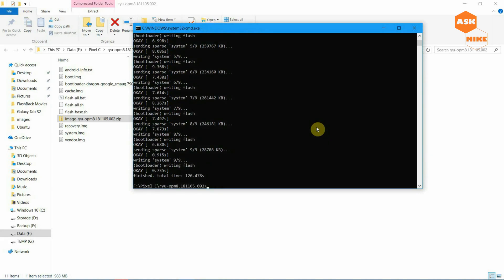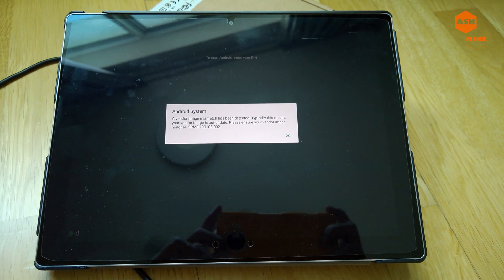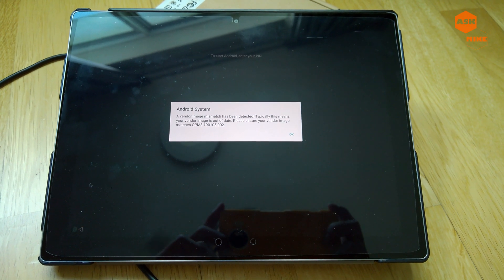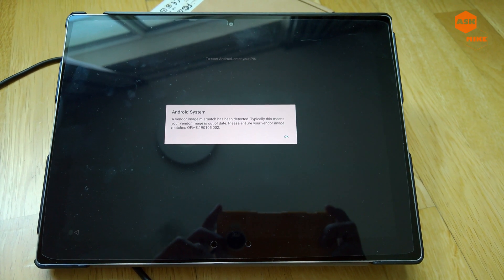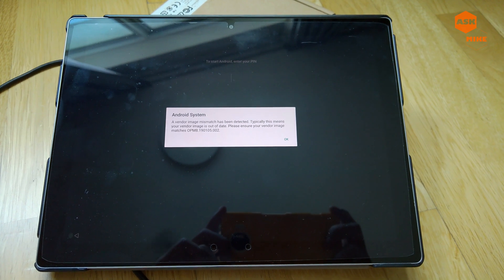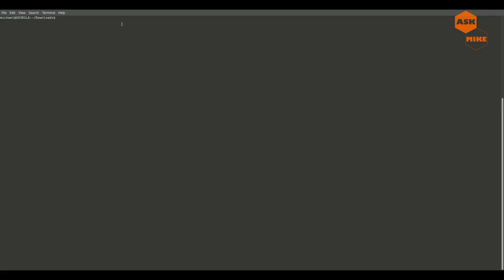Once you're done with the system flashing, there is also a vendor image. This is what happens when you have a vendor image mismatch on your Pixel C. Normally what you need to do is download the latest Google factory image, extract the vendor image, and flash it to the latest version so that you won't get that mismatch message popping up.